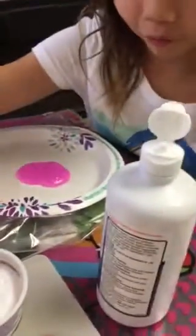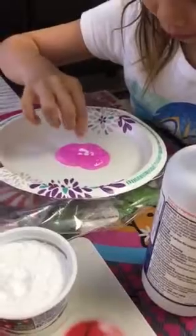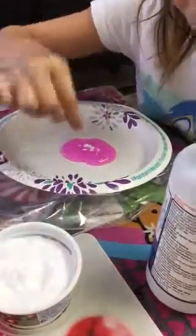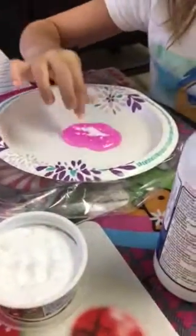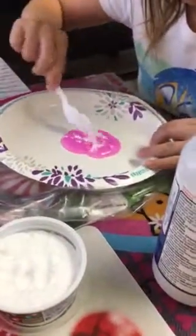And then we're going to have four pinches of baking soda — like one, two, three, and four. And then we're going to mix it out really good.